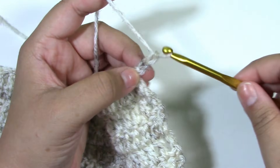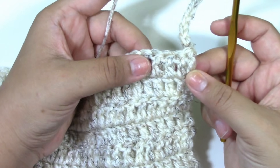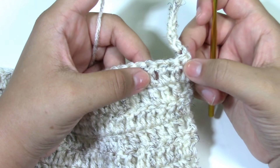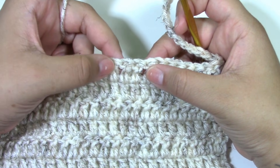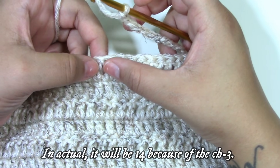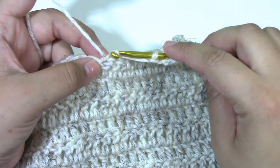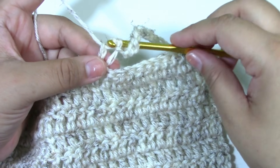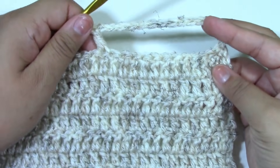We will begin to chain up when we turn our work on the right side. Chain up 14. So then what we want to do after we've chained up is skip 13 stitches from the chain up. Count one through thirteen, and then double crochet to join to the 14th stitch — and you have your first vest hole.